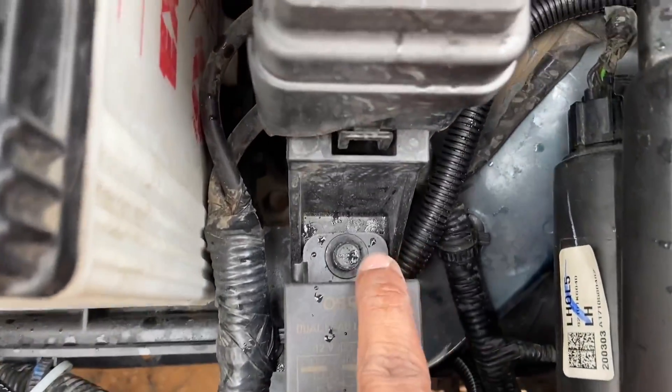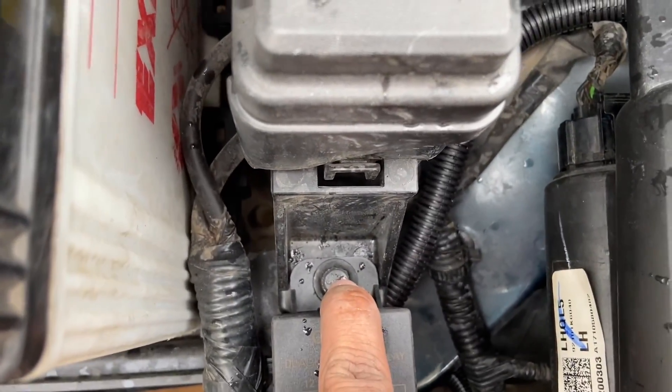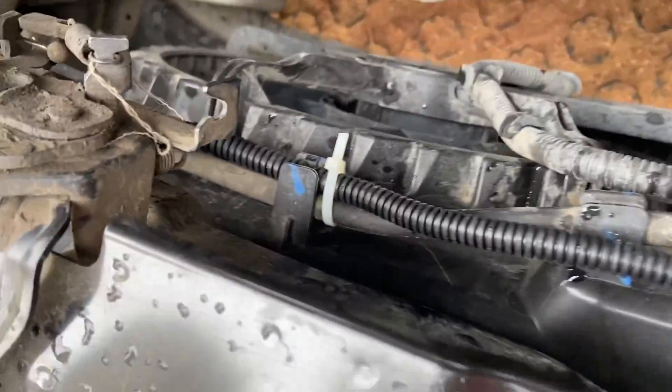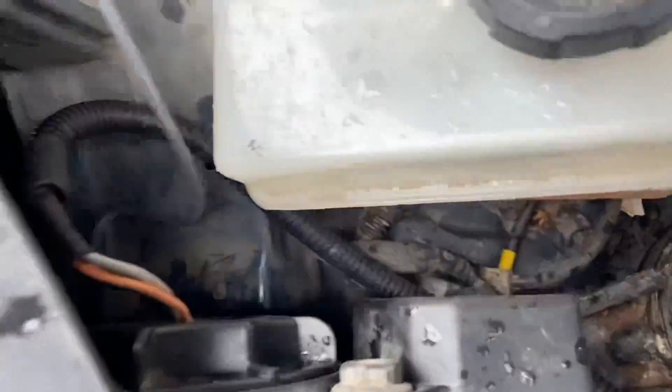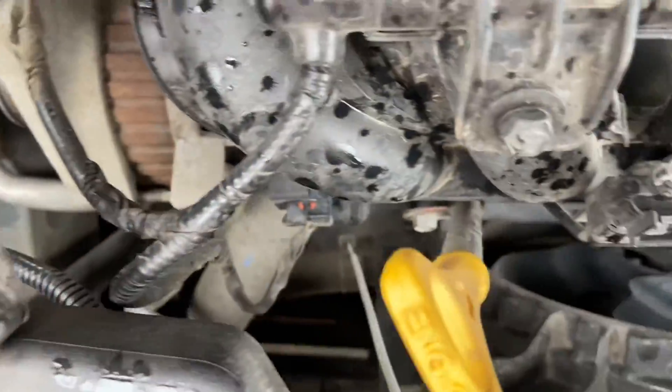Here is where we connected the relay unit. There is a perfect socket with a bolt provided here, and we have cable-tied the unit at various places. Secure the harness somewhere safe and cable-tie it properly.